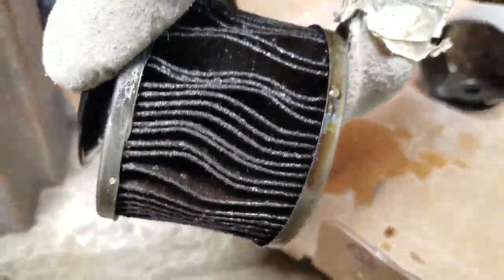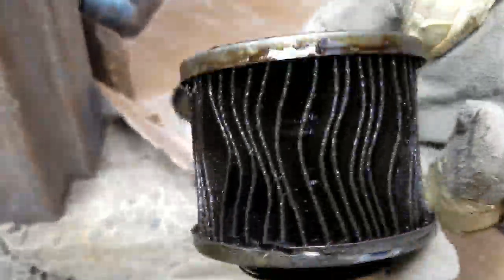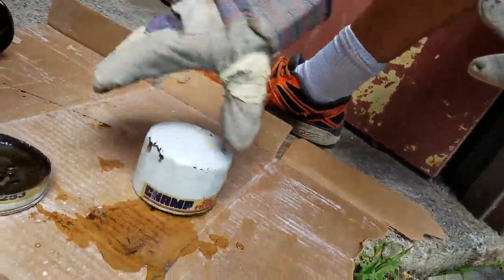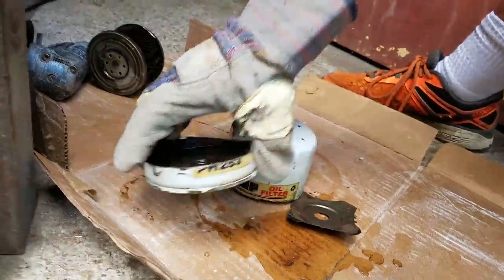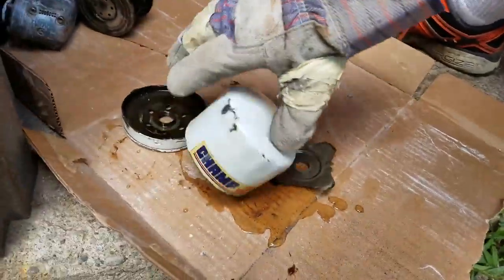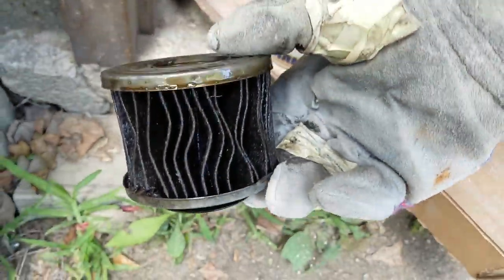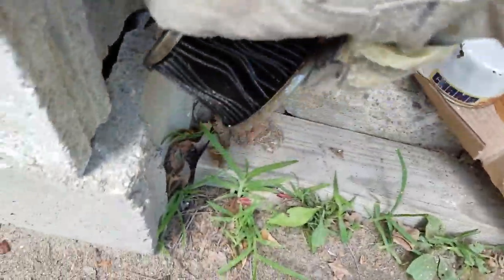You can see how bad that is — man, that's really bad. This is a Champ oil filter, PH253. It lasted pretty good, did its job. This was on a 1995 Dodge Caravan 3 liter. It burns oil.